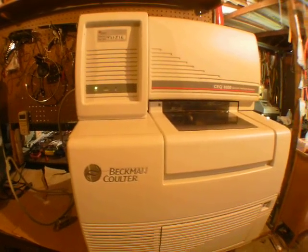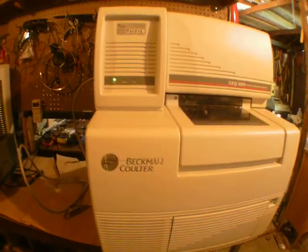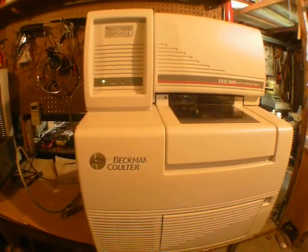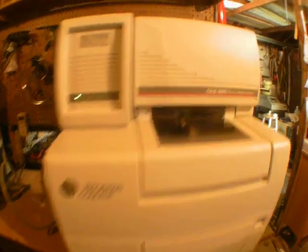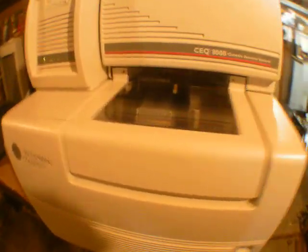Hey guys, I have this machine. As you can see, it's a Batman Calderas 8000. It's fully functional, still working as it's supposed to be. Just an overview testing process here for someone who is really interested in this.